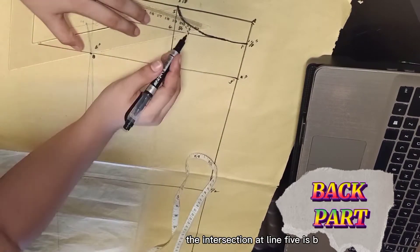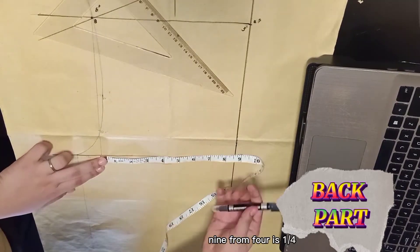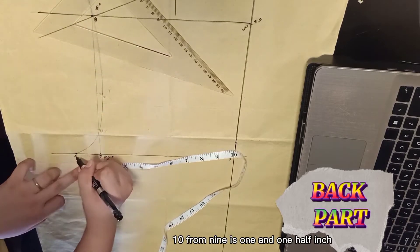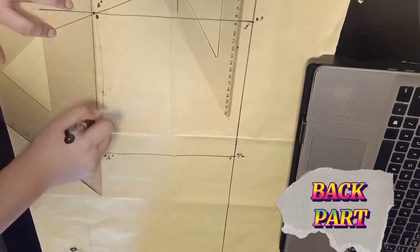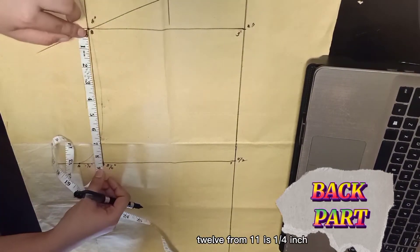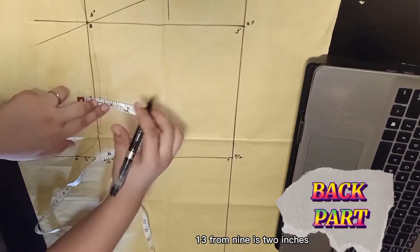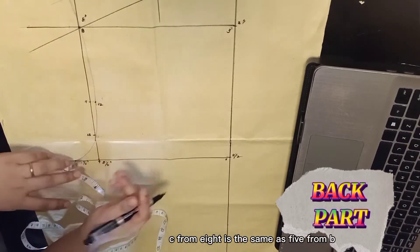The intersection at line 5 is B. 9 from 4 is one fourth when using tape measure. 10 from 9 is one and one half inches. Connect 8 and 9, extending up wide. 11 is the center of 8 and 9. 12 from 11 is one fourth inch. 13 from 9 is 2 inches.